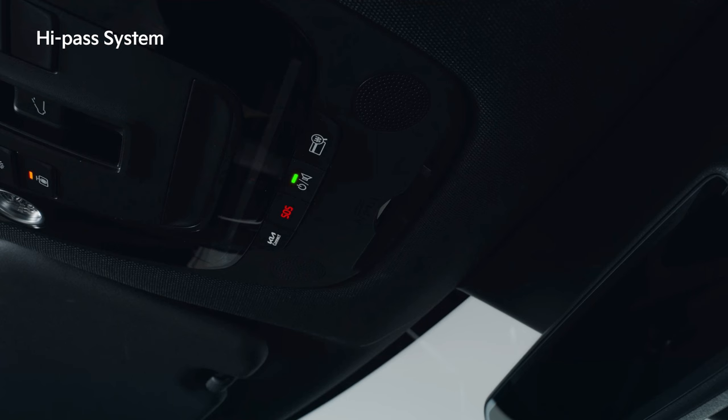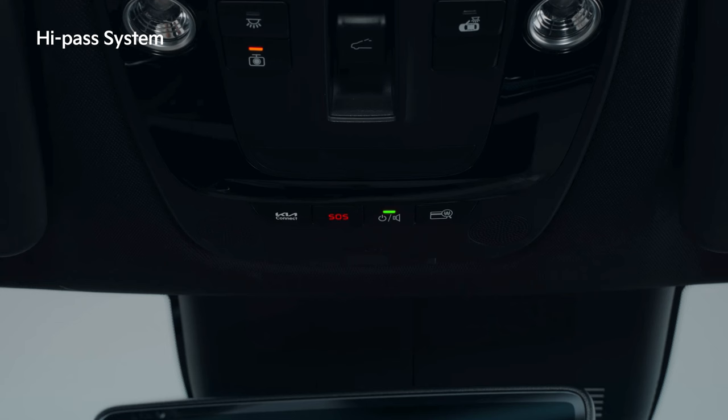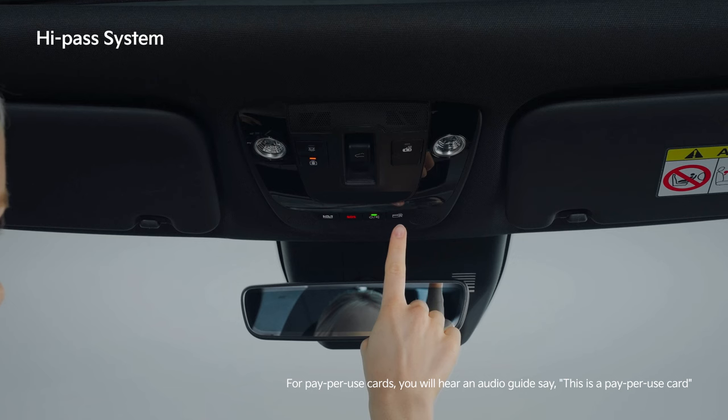If the card reader's power is on and there is a balance remaining on the inserted card, payment is automatically made when entering or exiting a toll road in the high-pass lane. While the power is on, briefly press the power button to adjust the volume in five levels.